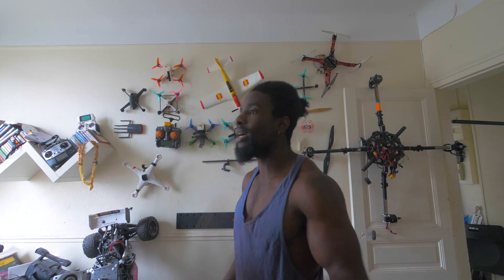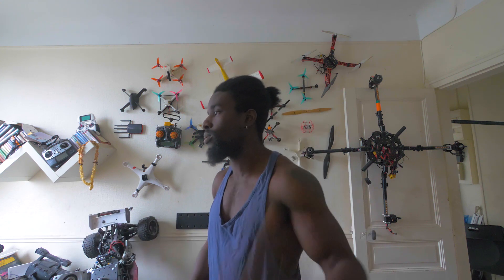Je vois tu commences à cliquer sur le bouton pause, calme toi, je rigole, on va parler de FPV. On va parler de quoi aujourd'hui ? Tiens-toi bien. On va parler de bricolage vidéo, pour l'instant centré sur les FPV, et pourquoi pas au fur et à mesure élargir un peu sur la prise de vue en général.